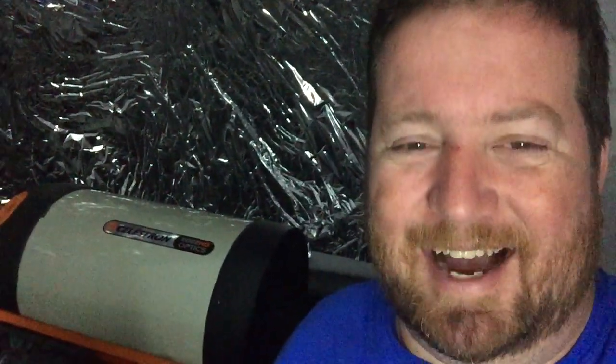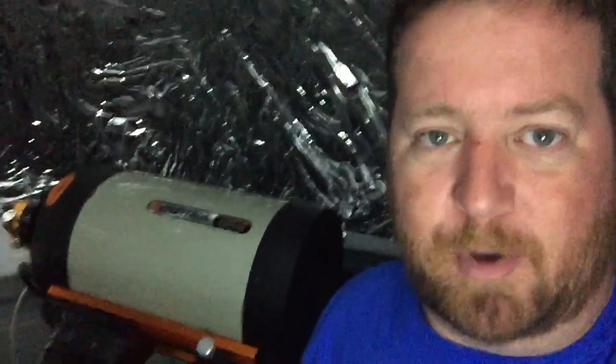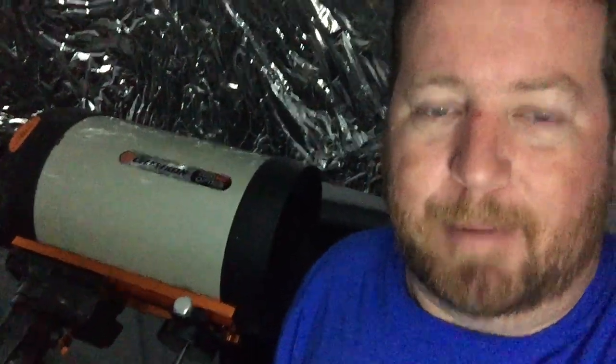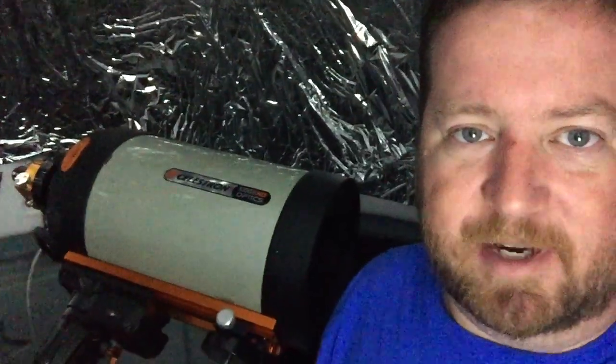I didn't show you how bad the collimation was before, but trust me — the black dot was all the way touching the diffraction ring when you defocused, it looked more like a little comet. That really ruins the whole purpose of an Edge HD telescope when collimation is that bad, because all your stars look like comets instead of having a nice flat field. Collimation is critical, and I'm hoping that with the artificial star and the Bob's Knobs we'll get this thing collimated and ready to do some serious work.